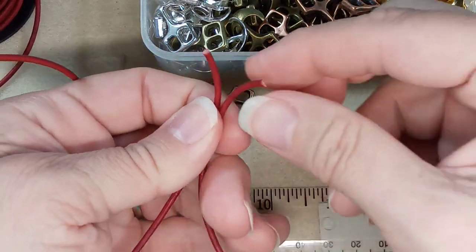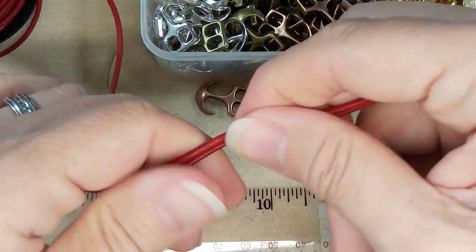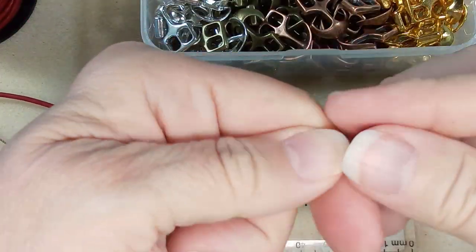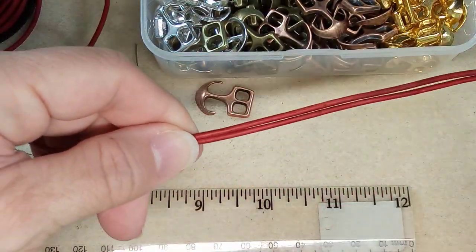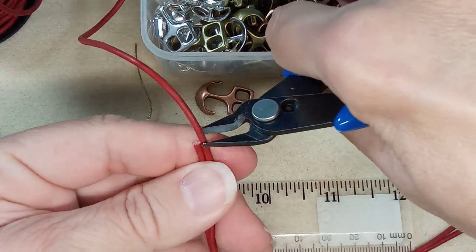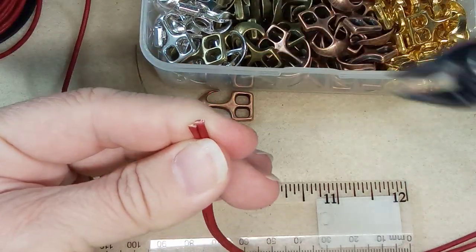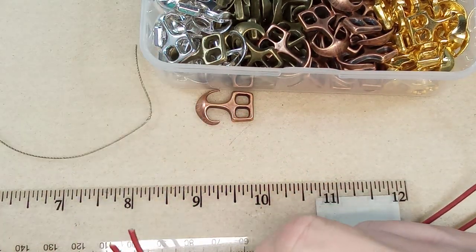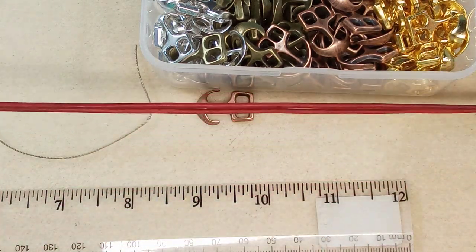I'll measure this from the piece I already cut. I think I slipped it a bit — this is not super essential because the allowances I'm giving you for the fold-over and the clasp are generous. I like to be generous with my leather. It's so annoying when you get to the end of your bracelet and you don't have enough cord to finish it, so trust me — it's worth the extra couple of pennies on leather.